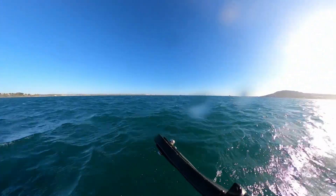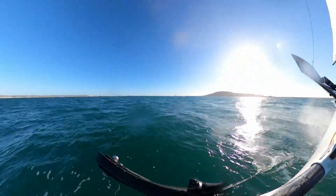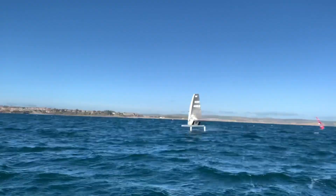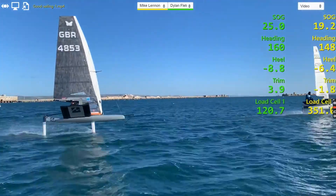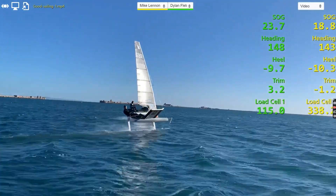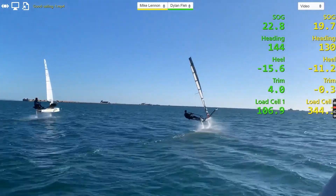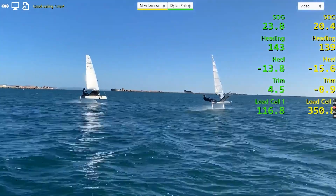If I'm going fast, I just glance at the number to see where it is so I can repeat it if I go off the pace. I can see if there's a correlation between going off the pace and the load. Having got the data, I'll go back and use some analysis software — overlay the data over video — so I'll have my speed, heel, and vang load, and try to pick out moments when I was quick or slower to see if there are patterns in the data.